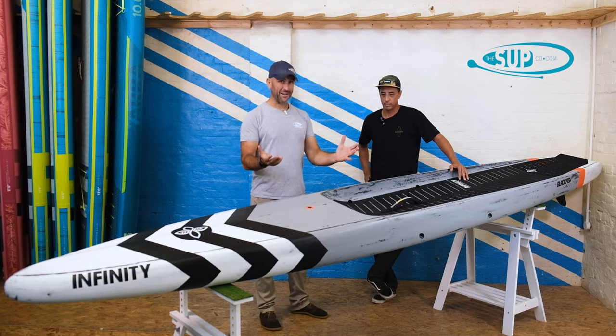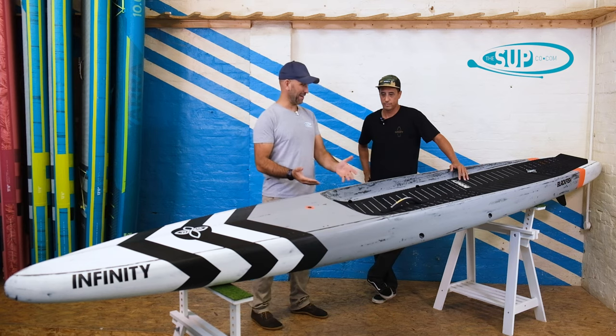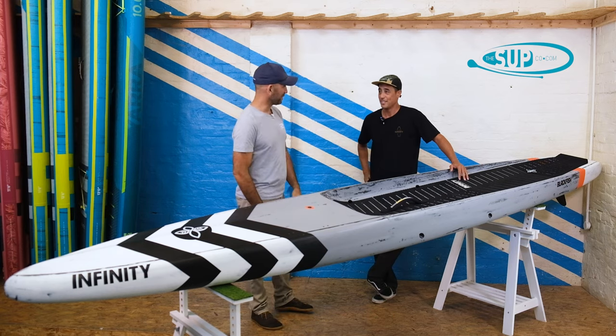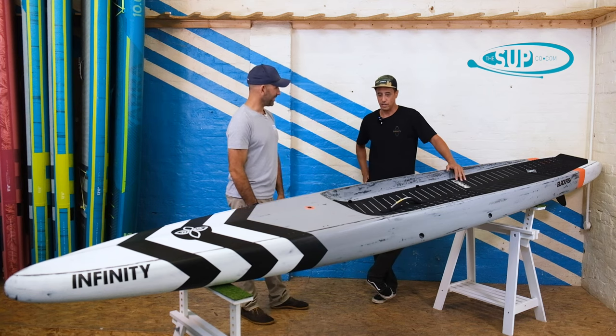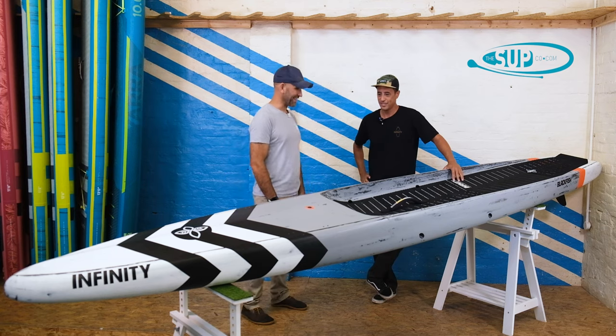Here we are with the Infinity Blackfish, and not just the Blackfish — we're here with Mr. Infinity himself, Dave. Thank you so much for joining us here at The Sup Company. I appreciate you having me, man. It's always fun to talk shop with the shop owners, and we're in one of the best ones — The Sup Co. I'm excited to be here.